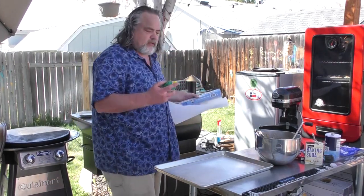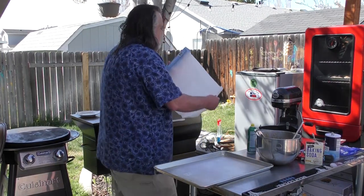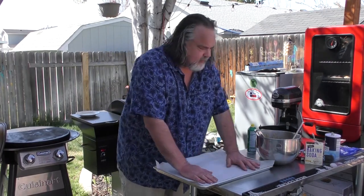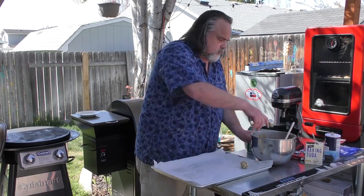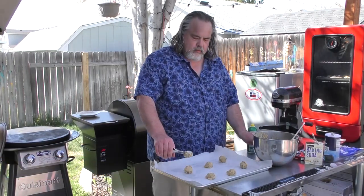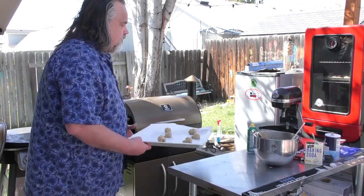Same thing but with the pellet grill. I'm going to take the spray, spray this pan down, take my parchment paper and throw it on — it helps it stick. The pellet grill right now is at 350, and I'm going to throw it in here.